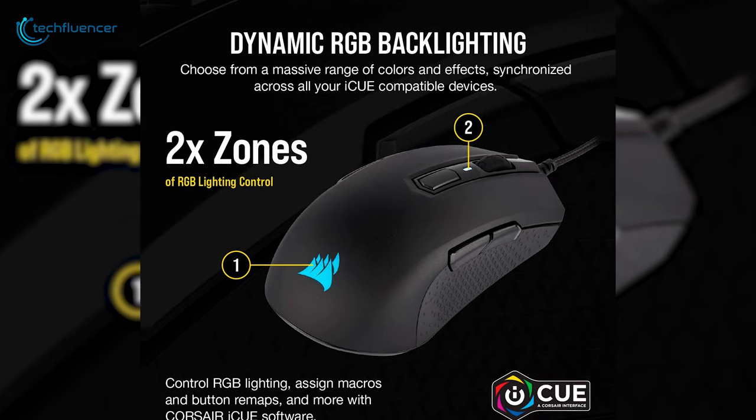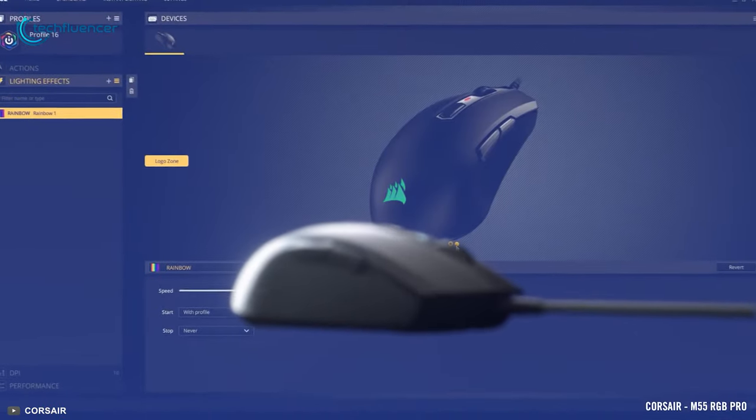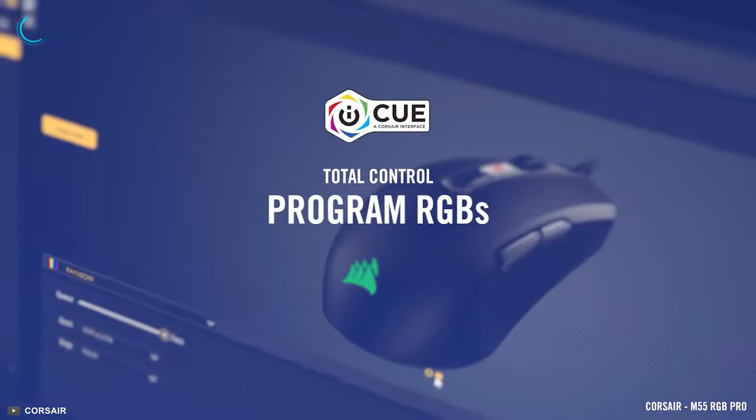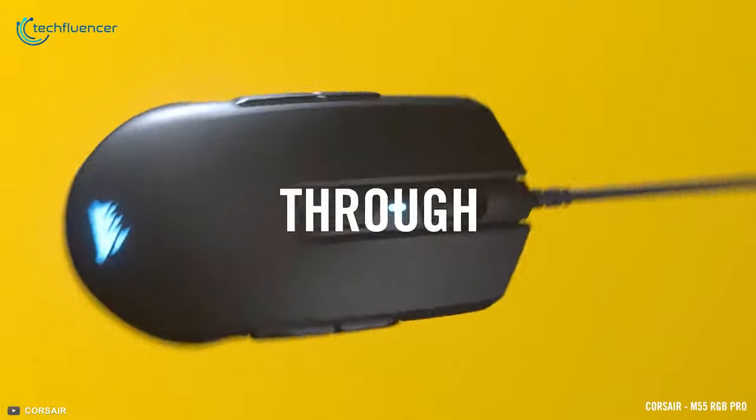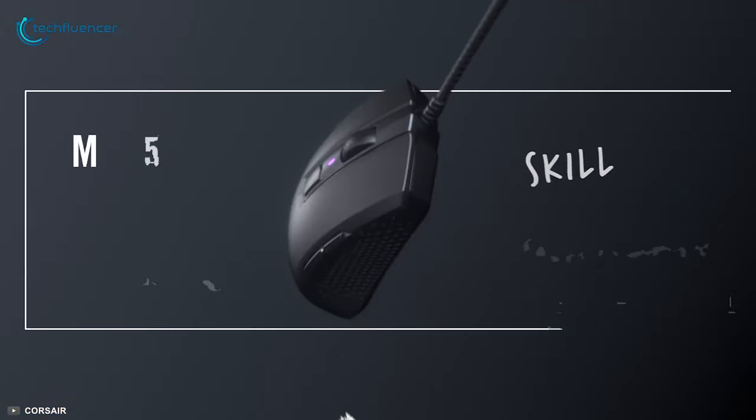The 2-zone RGB backlighting goes really well with the simple outlook of the mouse and can be customized through Corsair iCUE software. For modern FPS and MOBA games, the M55 RGB Pro is a good gaming mouse that doesn't require you to spend much.